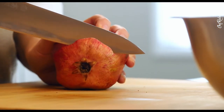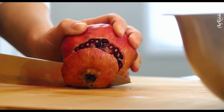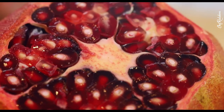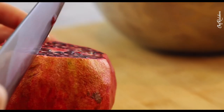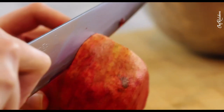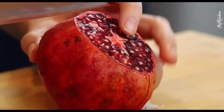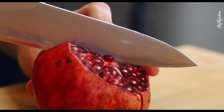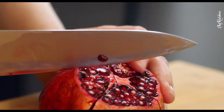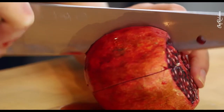Next I'm going to leave you for a few seconds with a b-roll of pomegranate being butchered, just because pomegranate always looks so good. By the way, do you usually deseed your pomegranate using the same technique or a different one? Let me know in the comments below.